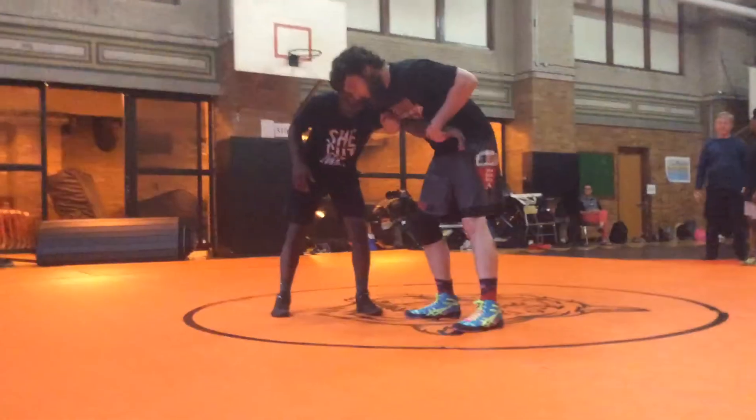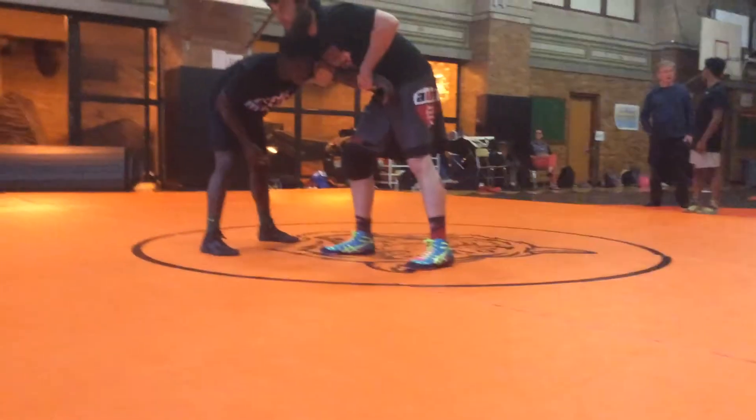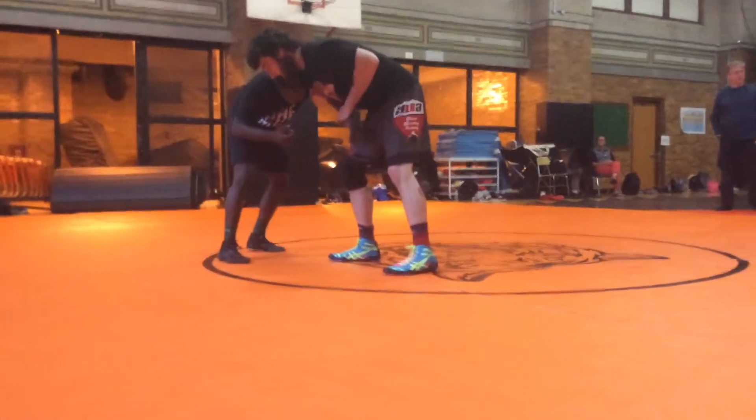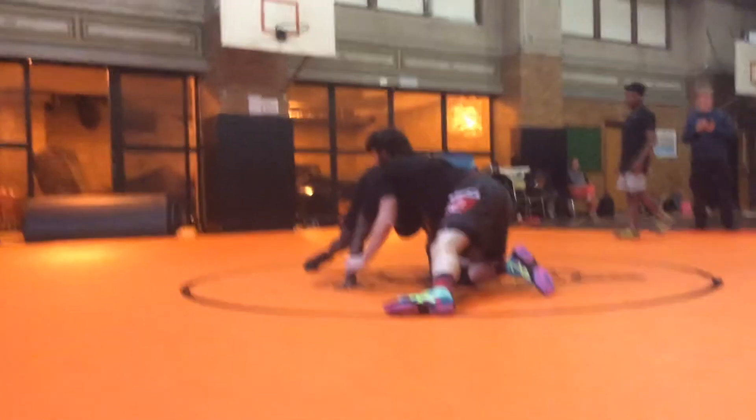What happens if we get here and he tries to back his butt away? I'm going to snap him down. So if he starts backing up, I'm going to reach up, club his head, and bring him to the mat.